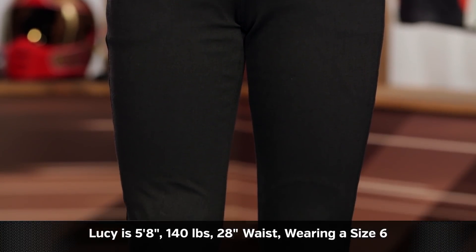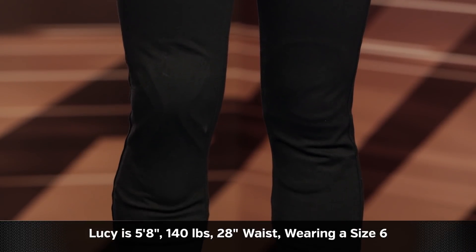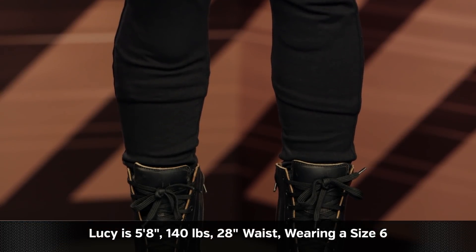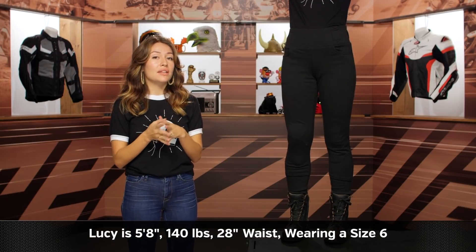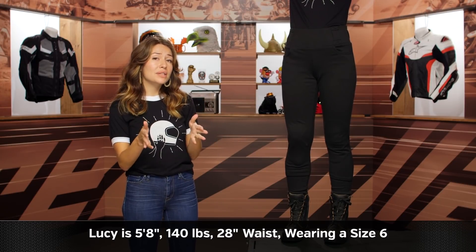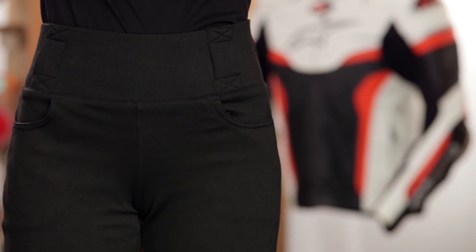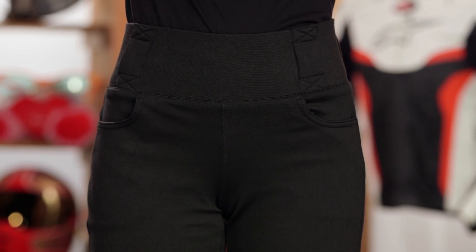Before we get into the leggings themselves, a quick note on sizing. Lucy to my left is 5'8", 140 pounds with a 28 inch waist. She typically wears a size 6 and that's exactly what we have her in — a size 6 regular. Something to keep in mind if you're looking at the website and the size chart is that these are stretchy, so you may need to size up or size down. These are offered in short, regular, and tall: shorts are a 28 inch inseam, regulars are a 30 inch inseam, and talls are a 32 inch inseam.